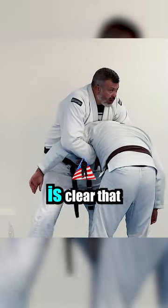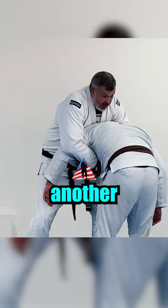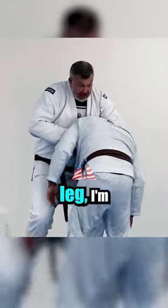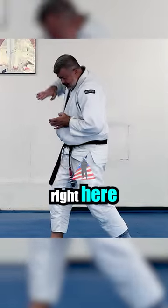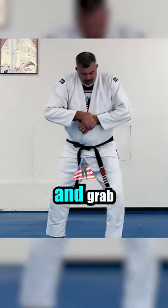The easiest thing to do is clear that by just making another pivot with the other leg. I'm right here — so it's a pivot right here, so I can clear the arm and grab my wrist.